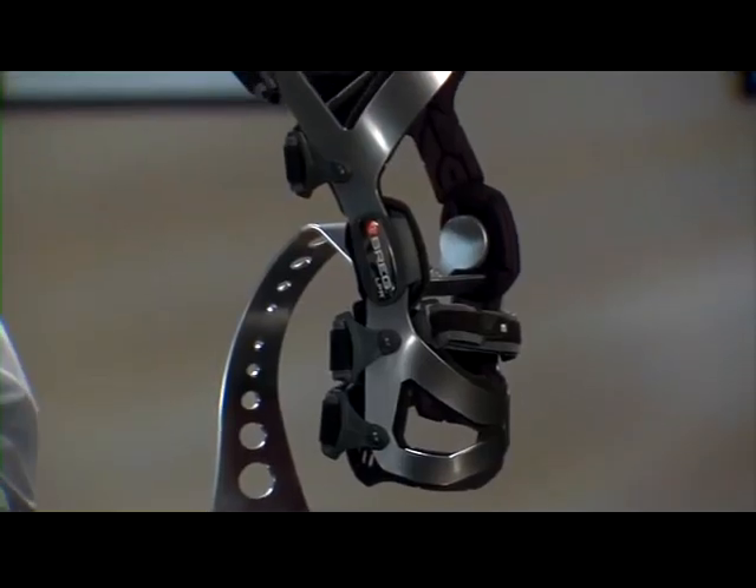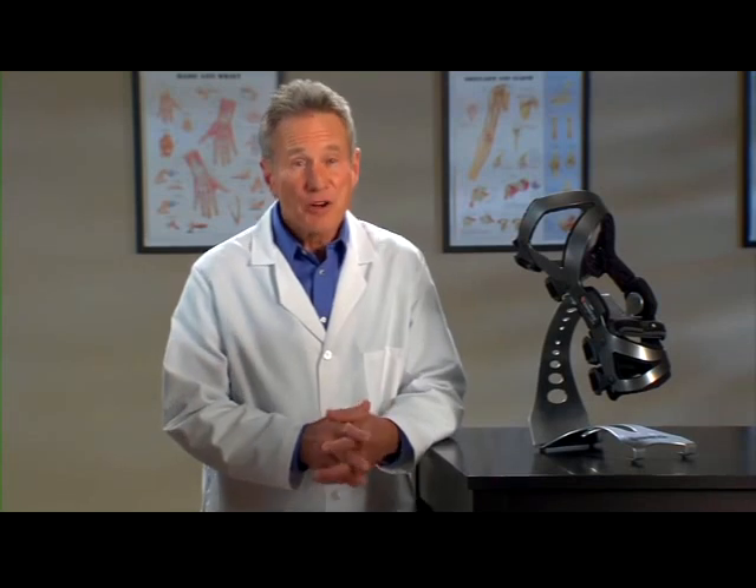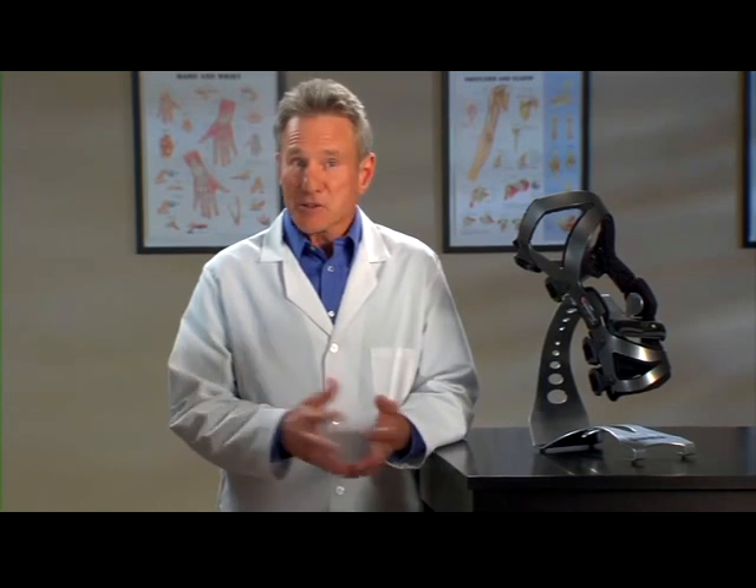You'll be wearing this brace because the LPR is designed to protect your knee by providing rigid support and stability. The LPR was also selected for you because of its comfort and fit. This is important because a brace can provide you with protection, but if it isn't comfortable you're not going to wear it. The LPR is one of the most comfortable yet rigid braces available.